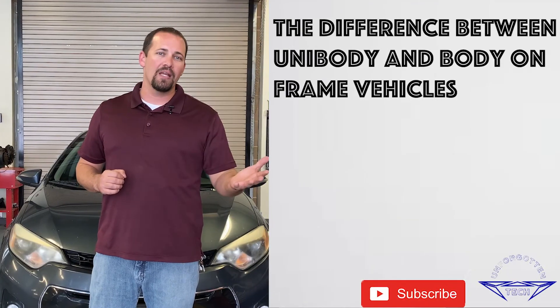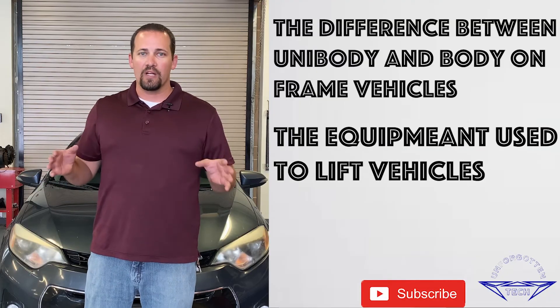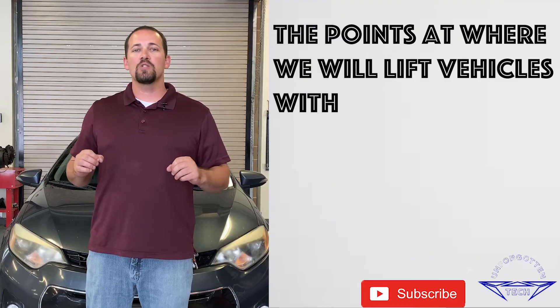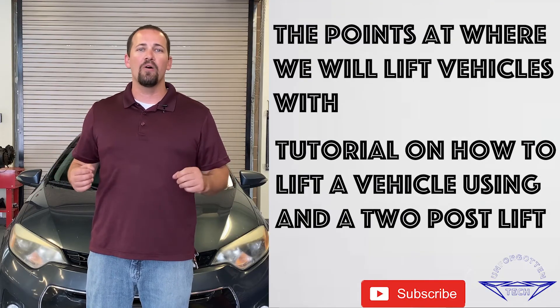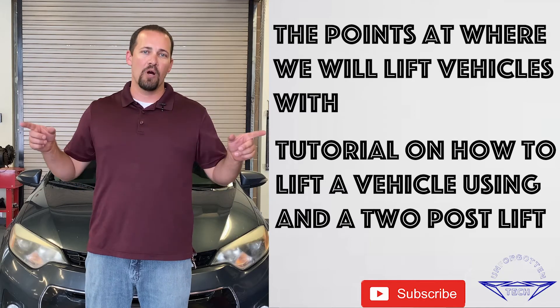Hello everyone and welcome back to Unforgotten Tech. My name is Gregory Kraus and today we're going to be talking about lifting vehicles. We're going to be talking about the difference between unibody and body-on-frame vehicles, the equipment used to lift vehicles, the points at where we will lift vehicles, and last we'll be going over a tutorial on how to lift a vehicle using a floor jack and a two-post lift.